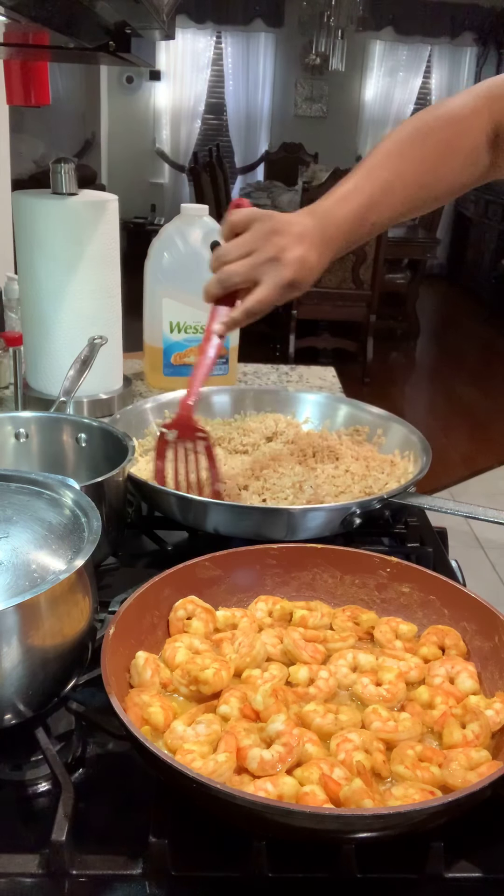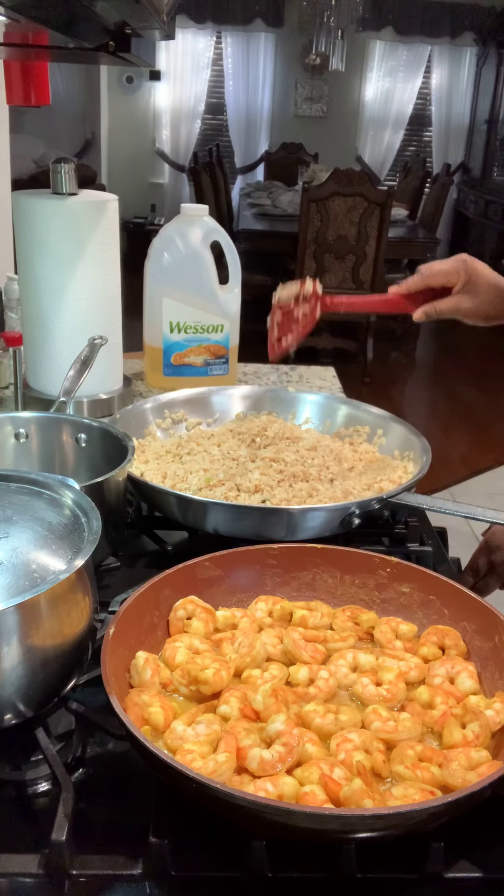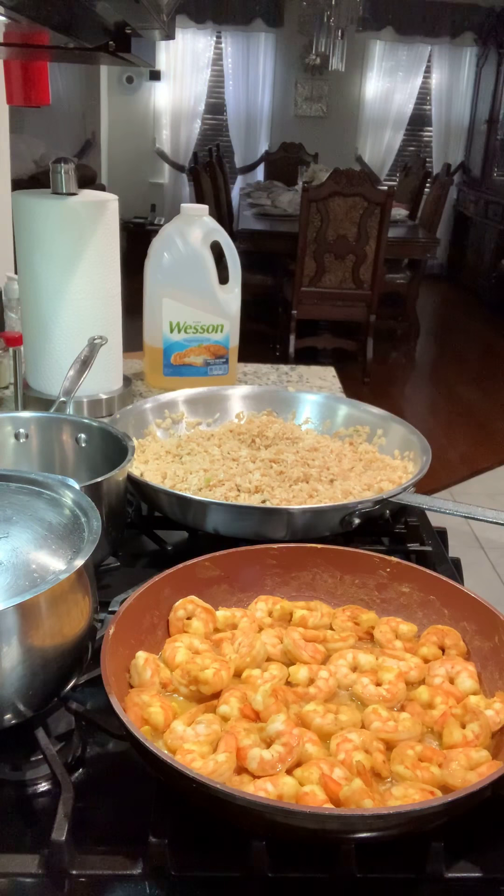This is pretty easy to do and it tastes so different from your everyday meal. It's a whole complete meal — you've got the eggs for protein, the shrimp, and the rice. It's delicious, guys.